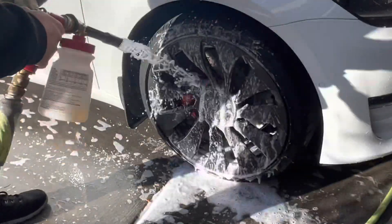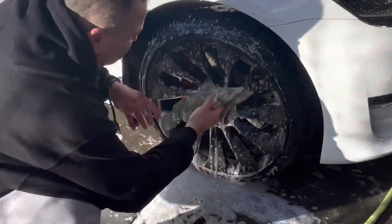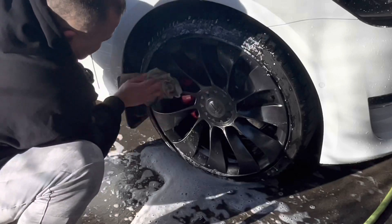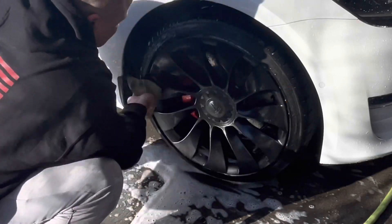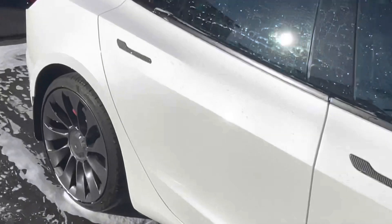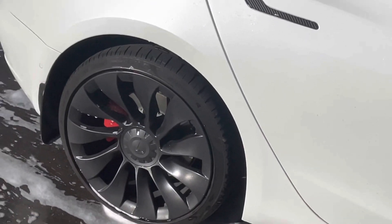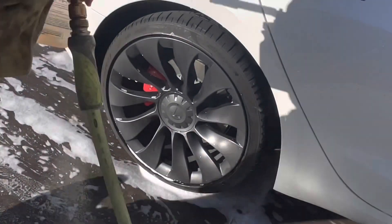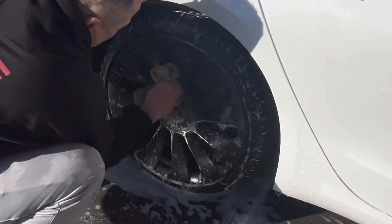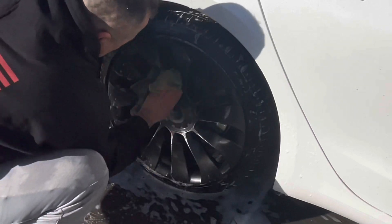We've got the car washed up, we're going to hit the wheels now. We just foam them, get a wheel rag and wash the wheels as normal — this rag is only meant for tires and wheels. Spray and wash, you can do the faces, as much as you can. If you've got barrel brushes and all that, hey, get with it. I'm just trying to show you guys a fast way to do this.